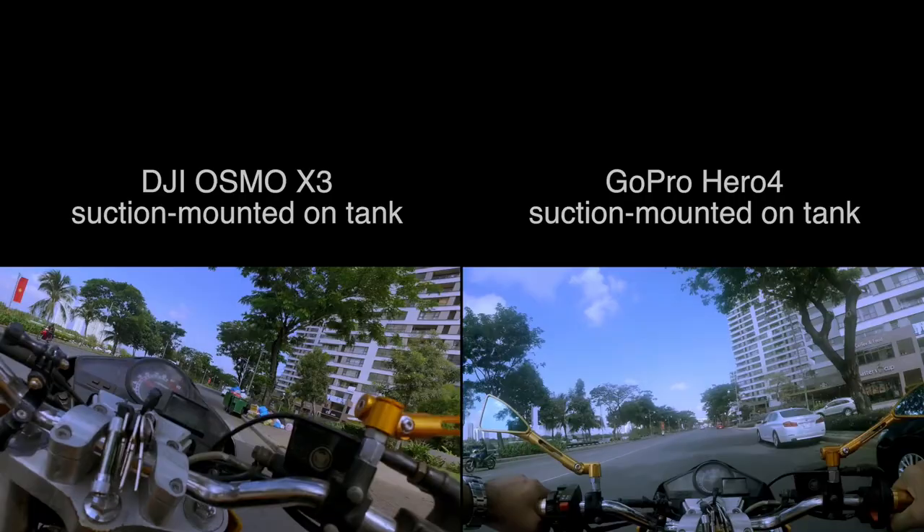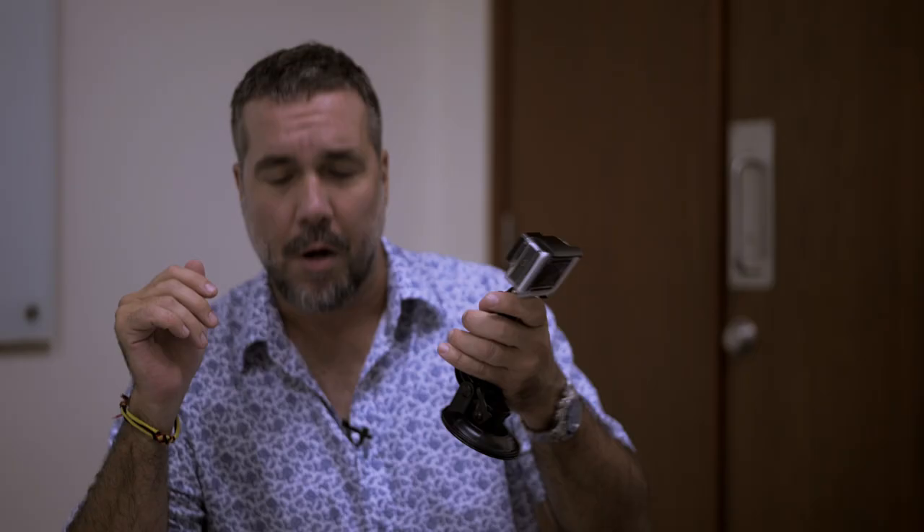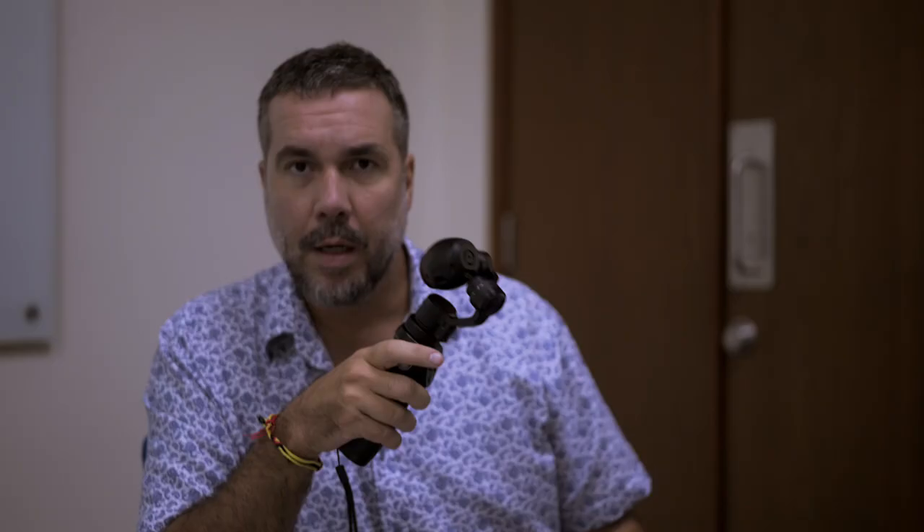Clearly, neither one of these solutions would work for professional production. So despite a few advantages, the GoPro is just too shaky overall. What I need is that gimbal stability of the Osmo, but a way to lift the line of sight up higher so there's not a bunch of stuff shaking around in the foreground. I also need it to remain fairly level throughout the shoot, because I'm not going to be messing around with the camera trying to calibrate it to the horizon while I'm driving.